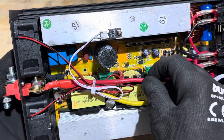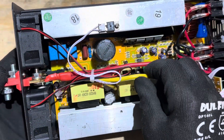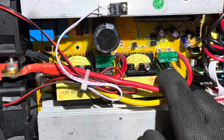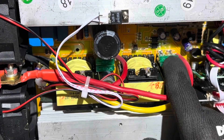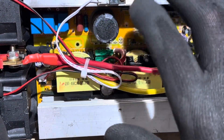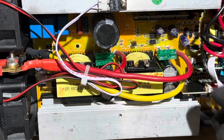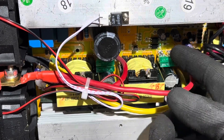The power leads appear to be dual number 8s — slightly larger than a 10 gauge, probably a metric equivalent. Two on the negative and two on the positive. Each positive lead has 30 amp fuses, and these fuses are actually removable and serviceable. If you ever pop them you can change them — that's nice, because on many other inverters you have to unsolder the fuse itself.